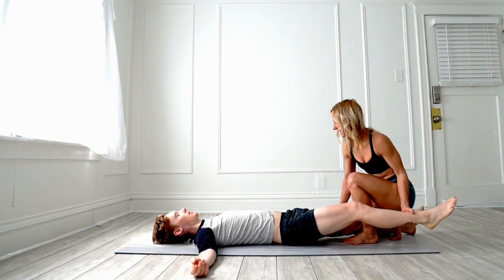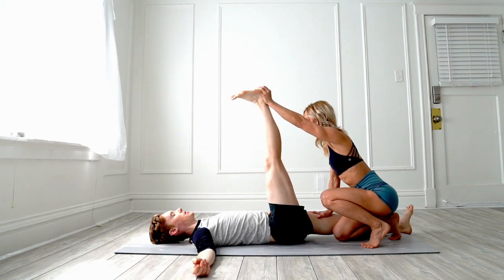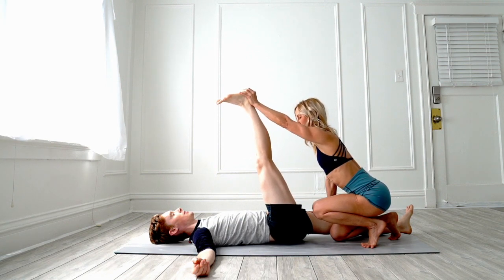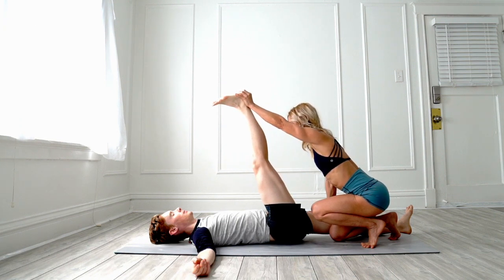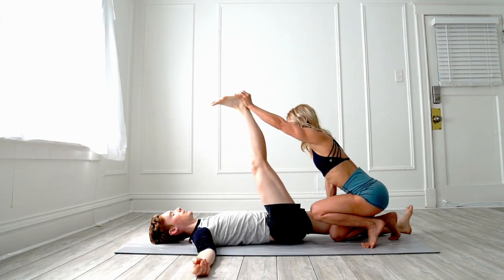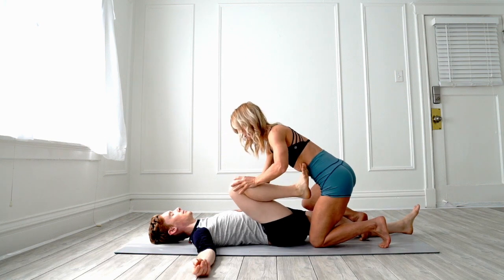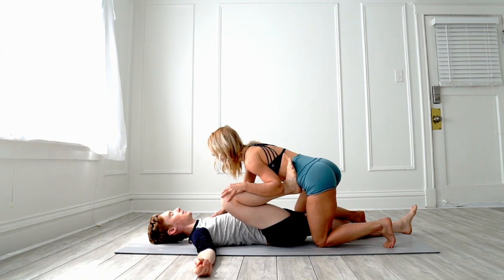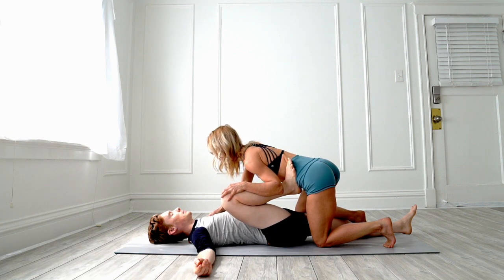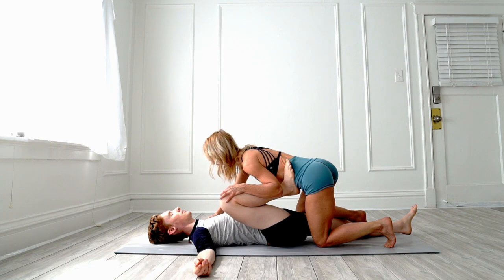Now lift up the opposite leg. Press down on the thigh gently — you can flex this foot and press. Just ask them how far they can go. Bend that knee, press down gently on the bottom leg, keep it flat, and just press gently here — don't put too much weight on it. I like to put my hip in just to get the extra pressure. You never want to overstretch somebody because you can really pull the tendons the wrong way, so be very careful when you're in control.